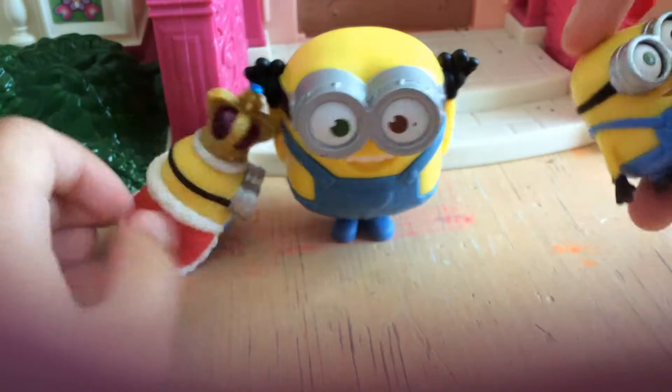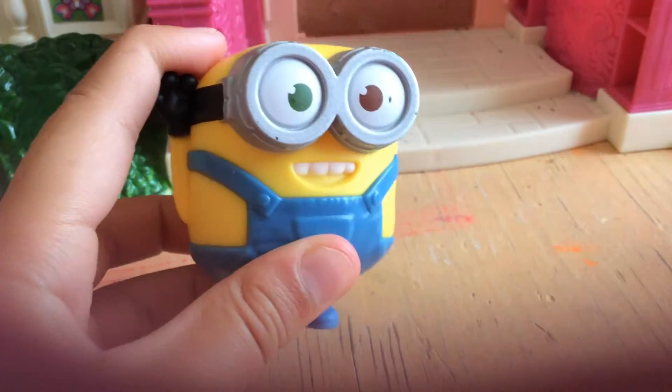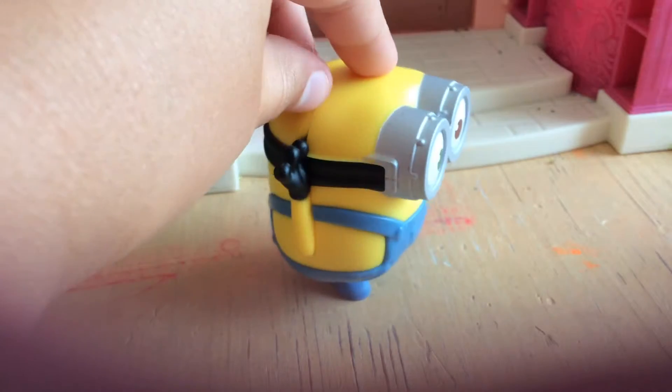That's super awesome. I have two other little Bob figures. This is Bob, and Bob has one green eye and one brown eye. This is all the sides — he's actually pretty good detail for just being a little McDonald's toy.